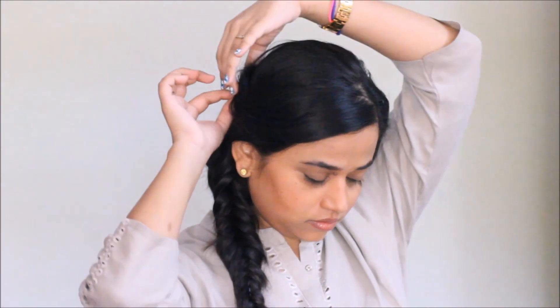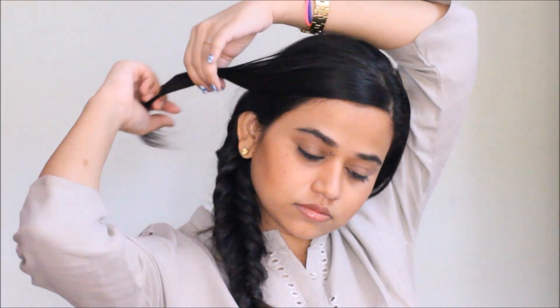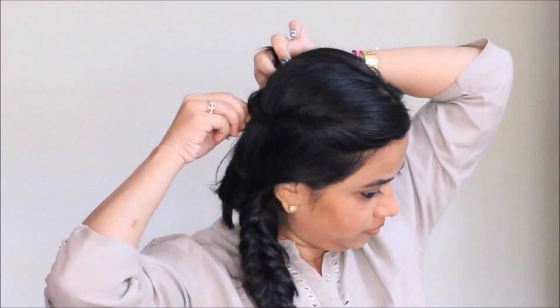I'm going to remove the clip from the front section of my hair, twist my hair a little bit, and pin it up. I hope you really liked this video — if you did, please hit the like button. Stay tuned for the next giveaway, it's coming up soon. Bye for now!